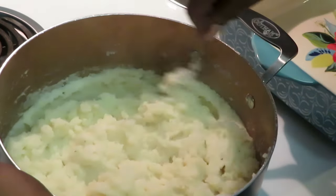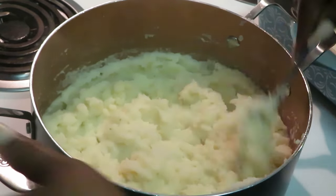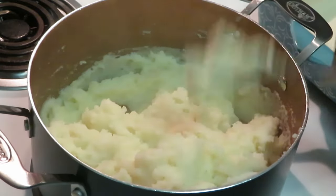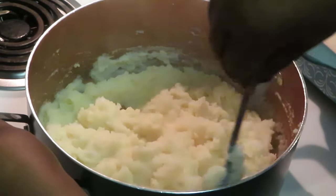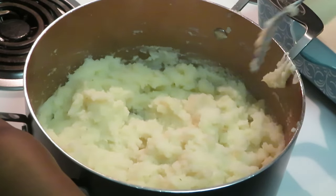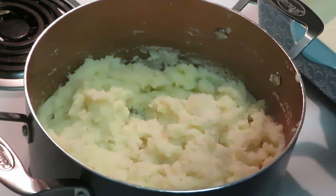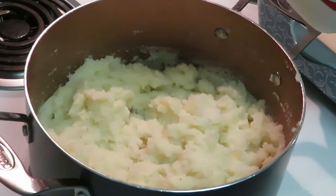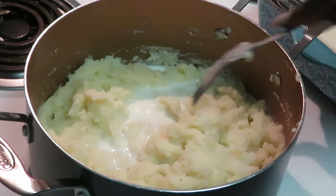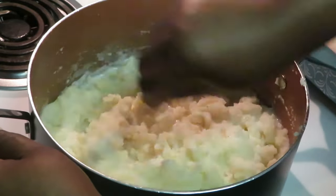That is it, they are done! See, these mashed potatoes are done. I'm getting mashed potatoes everywhere — sometimes that's how it is when you're cooking. Let me taste — oh, those are real good! I do want to add a little bit more milk though, about a third of a cup. Mix that in. You just add and let it be what you want it to be.